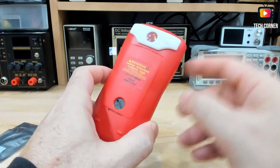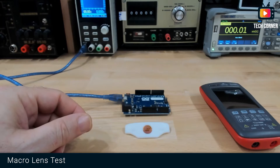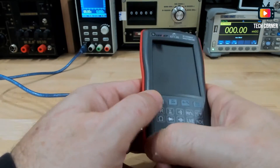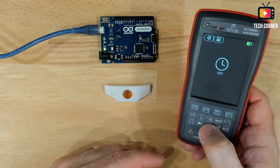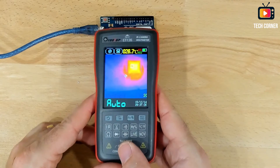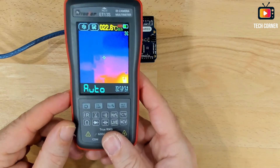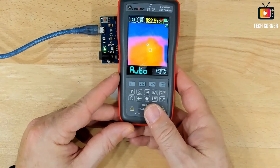Let me now test and see if it gives you a better image. I have my setup already in place with the macro lens and the ET-13S. This is my Arduino Leonardo that I've been using on all my previous tests. Let's power the ET-13S and check the image. You can see we have a pretty decent image even without the macro lens. If we zoom in or put it near, you can see different areas.